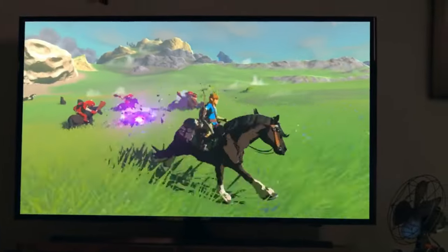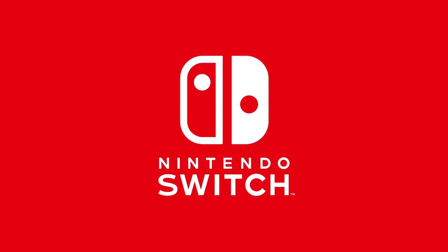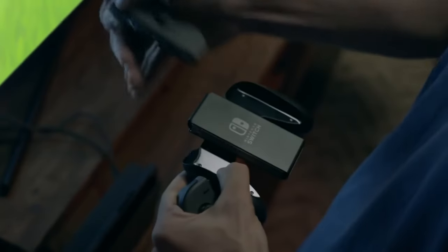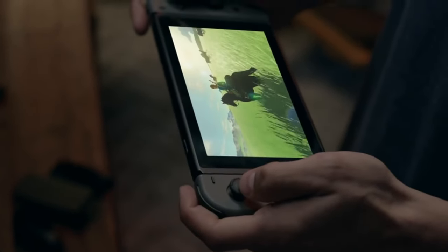Nintendo recently dropped a new accessory for the current Switch — the Joy-Con charging stand. At first glance, it might seem like just another accessory, but there's more to it than meets the eye. This charging stand could be supporting a leaked detail about the Switch 2 that's been causing quite a stir in the gaming community.